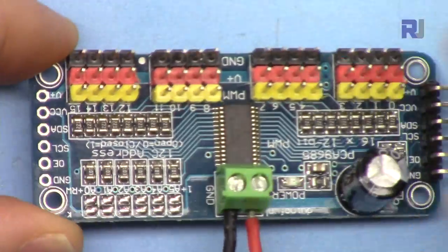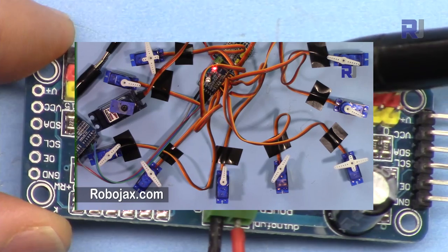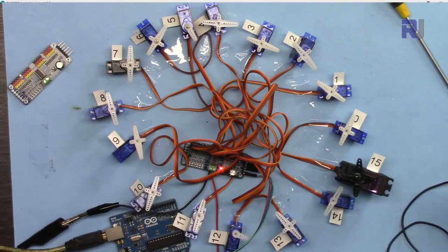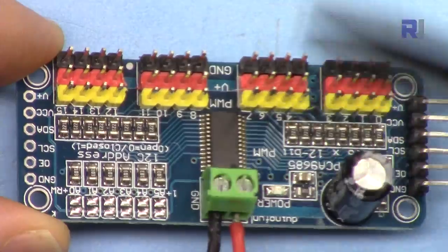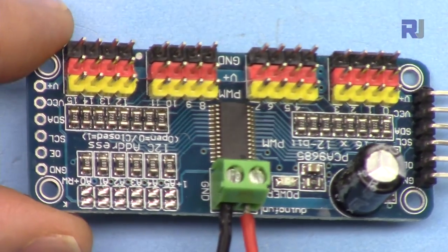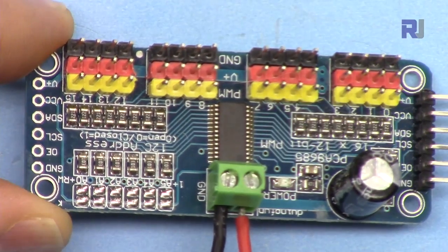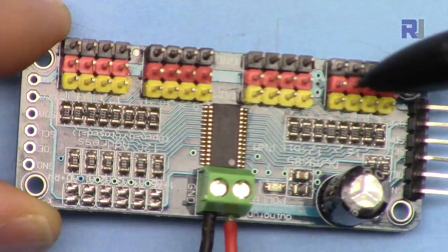I have one video using this PCA9685 module to control 16 servo motors, and people had many comments and questions about different ways to control servos. So I created version two and posted it a few days ago. You can use this PCA9685 module to control servos, or chain two of them together to control 32 servo motors. This is a pulse width modulation control module that can be used to dim LEDs, control motors, or control servos — anything that needs pulse width modulation.